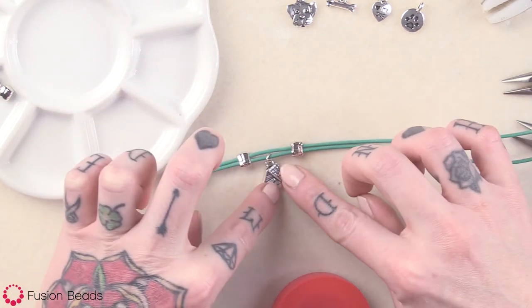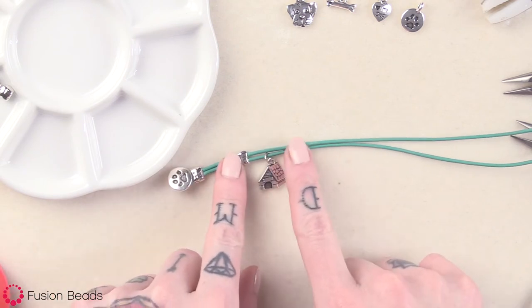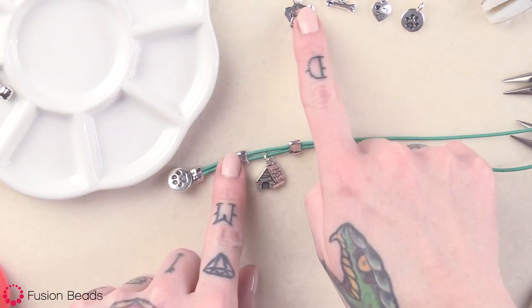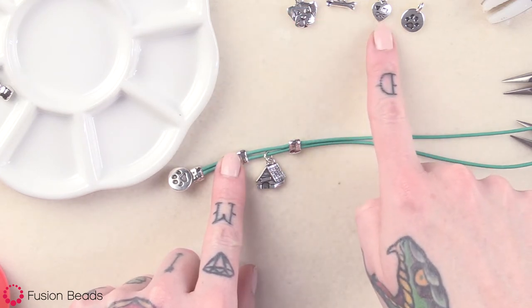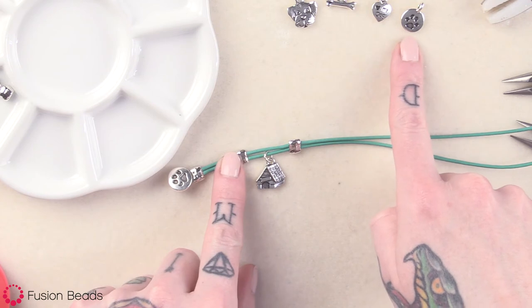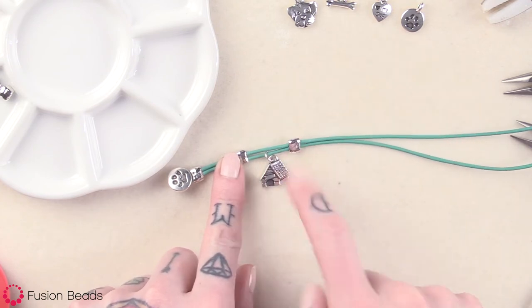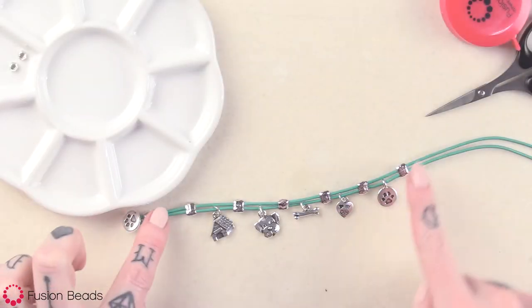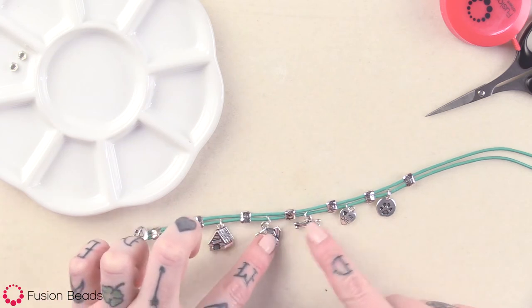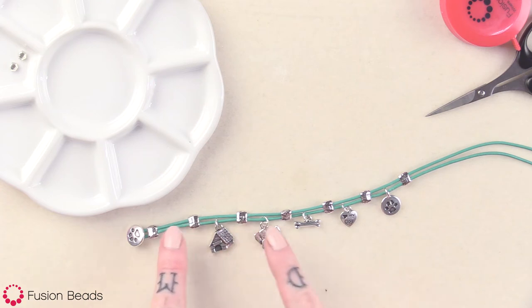So I'm going to go ahead and repeat that same thing — put a barrel bead, then string the spot dog charm, then the bone charm, then the I love my dog charm, and then the paw print charm, with barrel beads in between, just like I did here. Now you can see that I've added all of my charms with those barrel beads in between, ended on a barrel bead, and they're all about three-fourths of an inch apart.